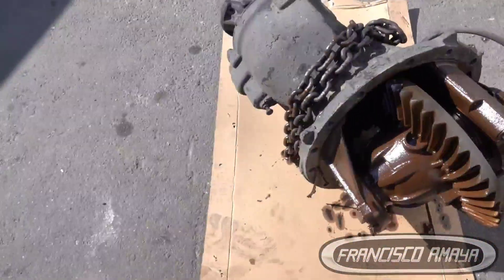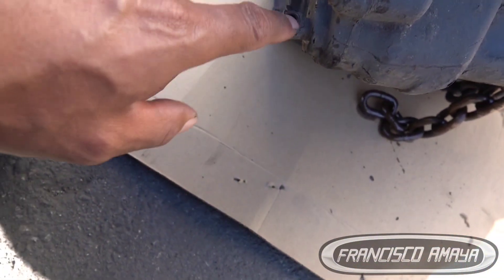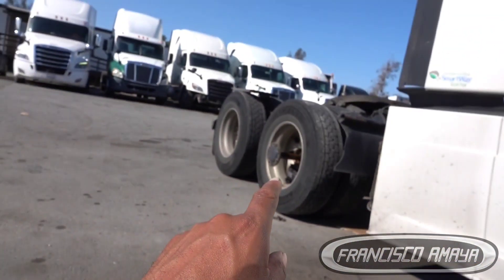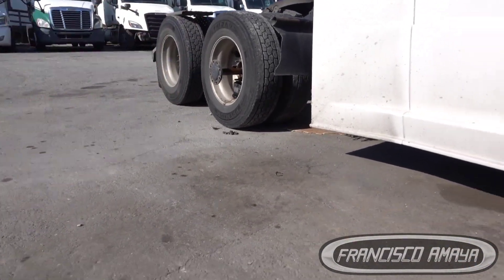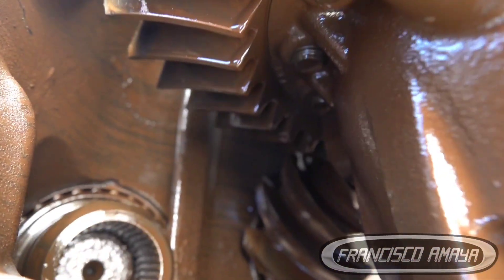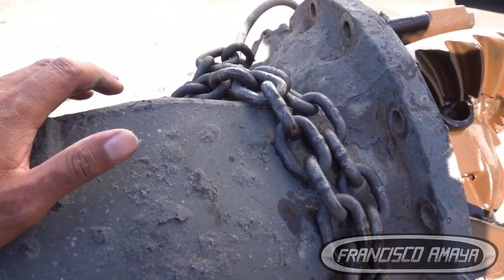We also have a broken power divider — this is it right here. Air is applied and you can see water inside it. There was definitely water inside. The power divider is the component that splits power between the front axle and the rear axle, so you get power to both wheels. If the rear ones are spinning, the front ones get power as well, straight from the driveline. This one is completely straight inside — the differential is completely destroyed, it's gone.